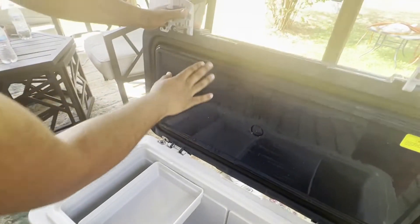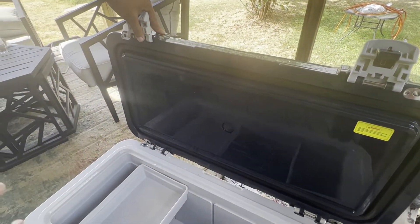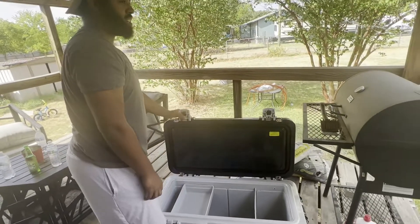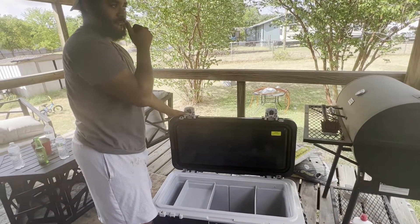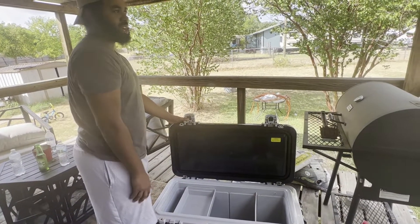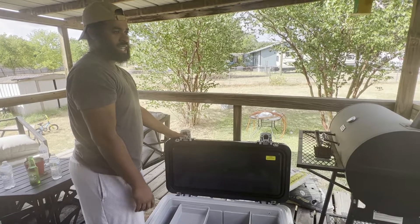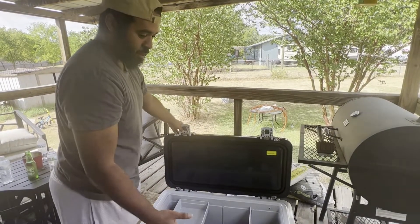It's vacuum sealed at the top so it holds the ice really well. We're in Texas and right now it's August, about 100 to 110 degrees out here every single day. It'll probably last three days in 100 to 110 degree weather, but we had it out in June and it lasted about four days. In June we have about 89 to 99 degree weather, so it's pretty good for that type of environment.